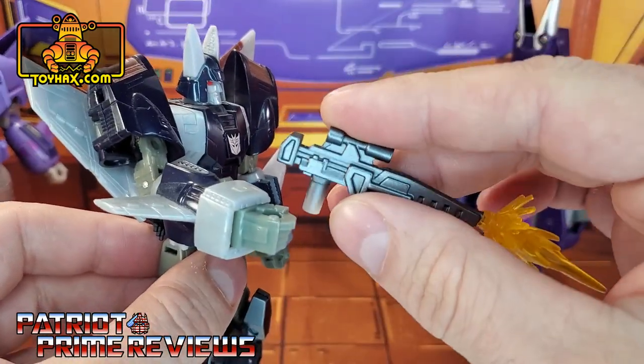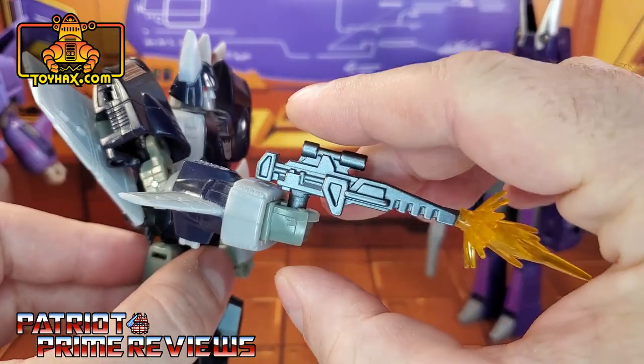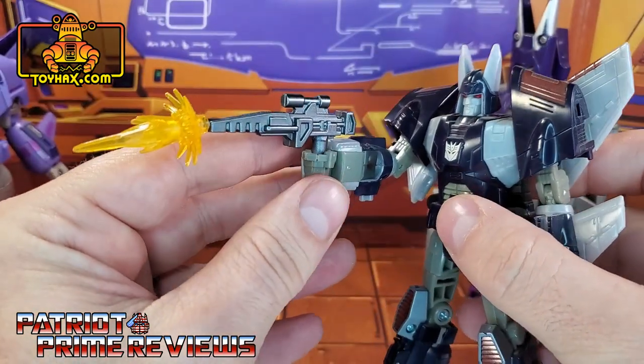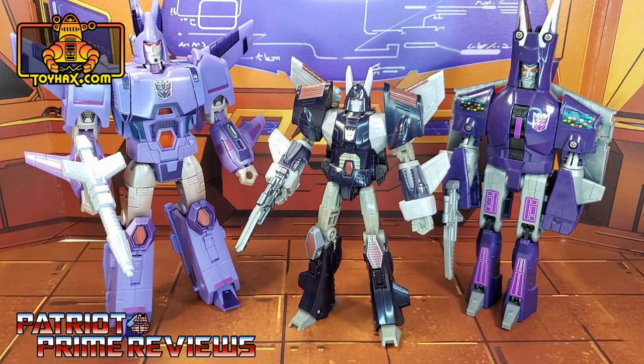I do need to thicken the handle up a little bit with maybe some floor polish or super glue, but other than that it looks fantastic. Great job, ToyHacks. So there you go guys — the ToyHacks Armory Gun for Cyclonus. If you're going to get one of these weapons, I highly recommend that you get the largest version and move the handle all the way to the back.